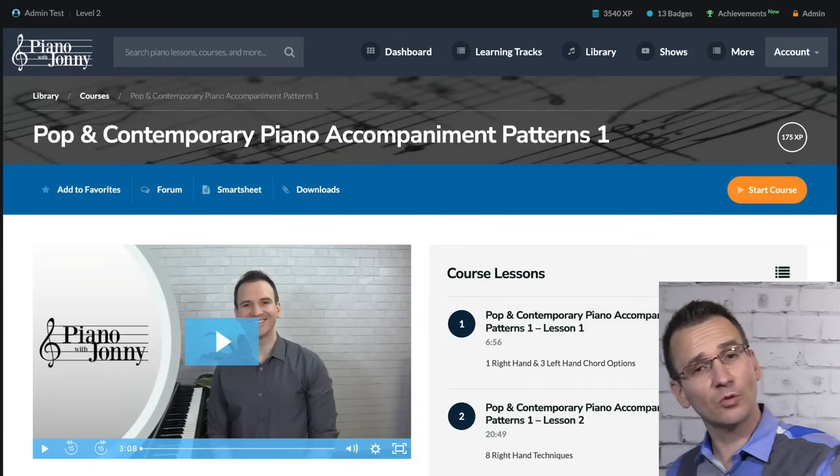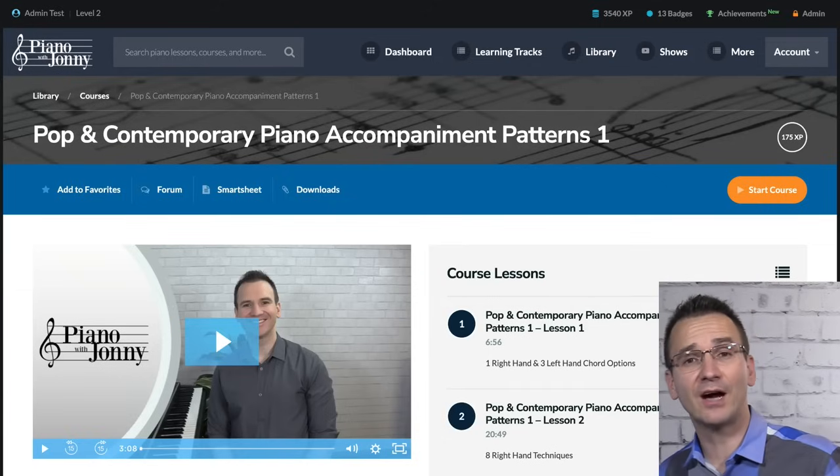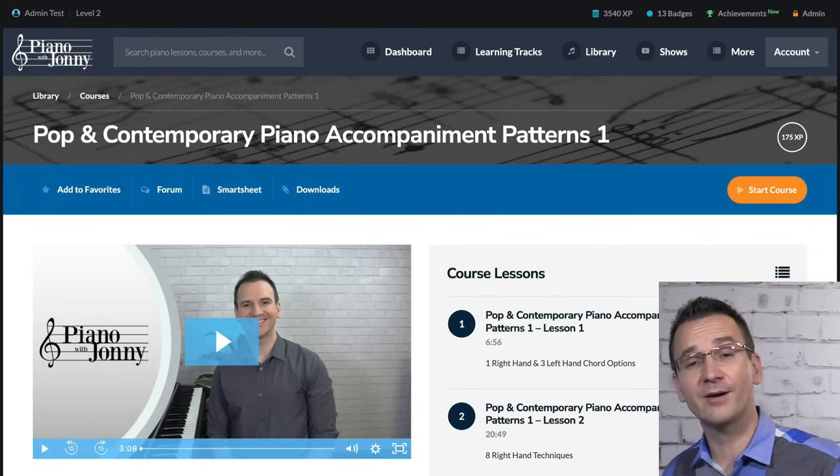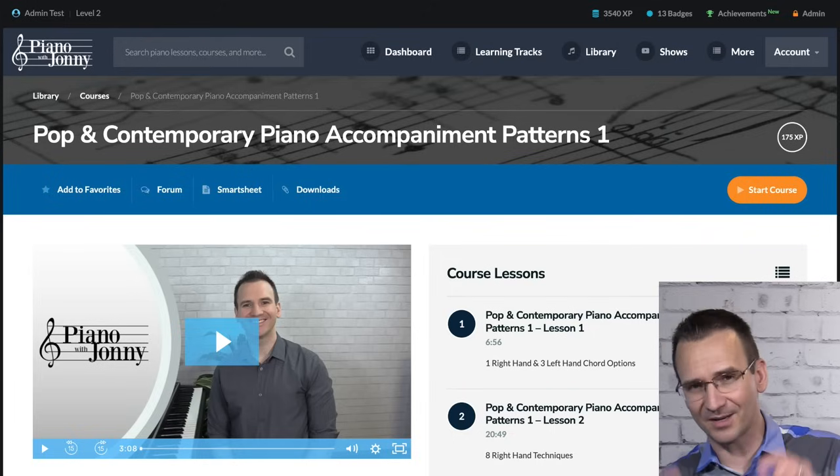If you want to learn more about this chord progression including how to accompany on it, check out our course Pop and Contemporary Piano Accompaniment Patterns — I'll put a link to it below.